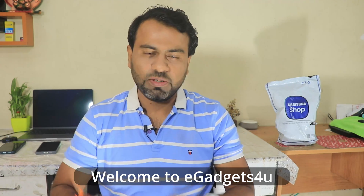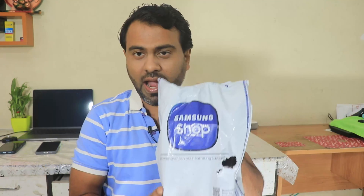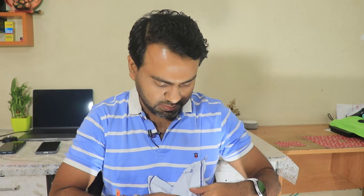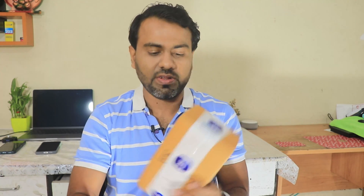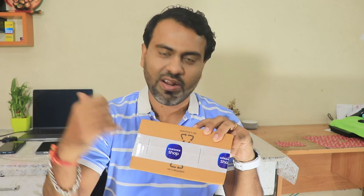Hey guys, what's up! This is Shivari from E-Gadgets For You, and the next Samsung product has arrived. This is a plastic pack — I have ordered a lot of things but you won't believe the total price. Let the last order arrive and then I'll tell you the final pricing of each and everything. This is a box and yes, Samsung Shop branding over there. Let's quickly go ahead and unbox this.